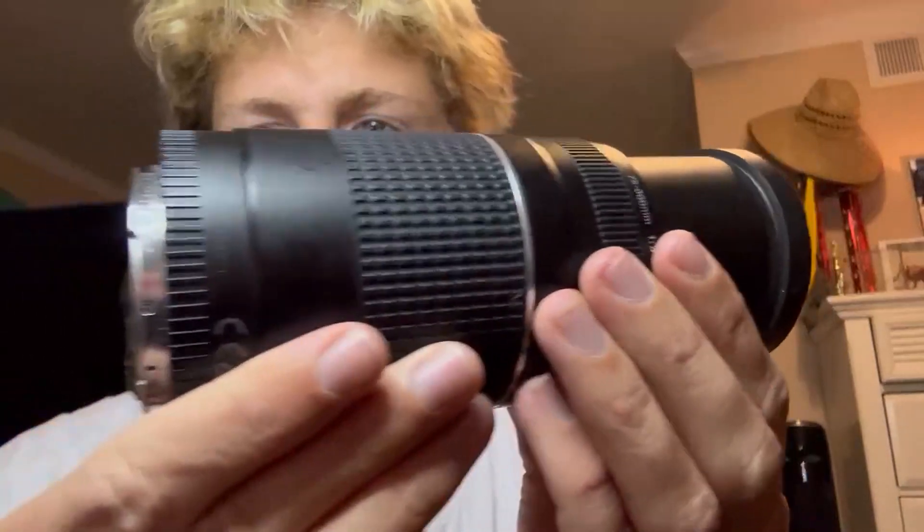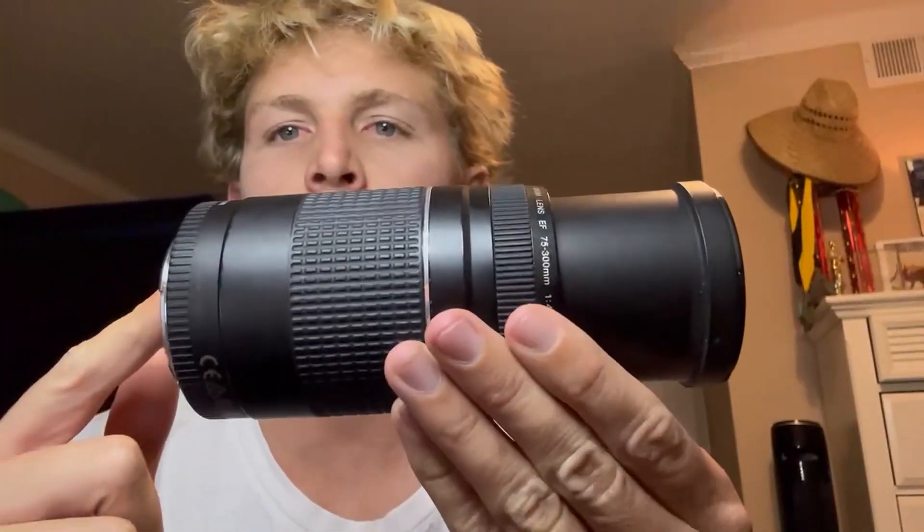I absolutely love this lens. Can't live without it as a photographer, and I highly recommend it.